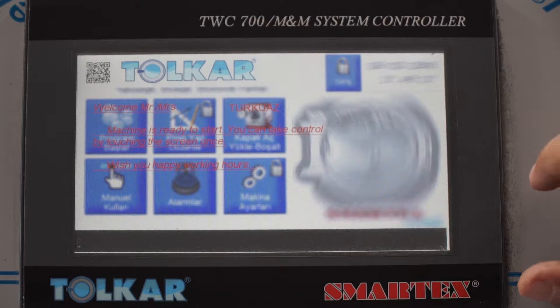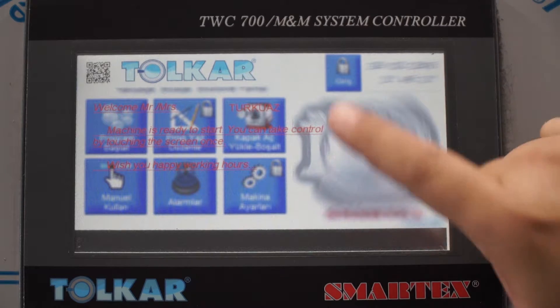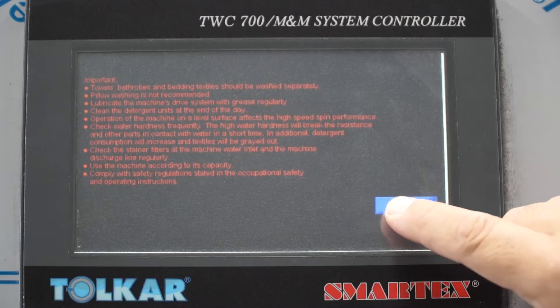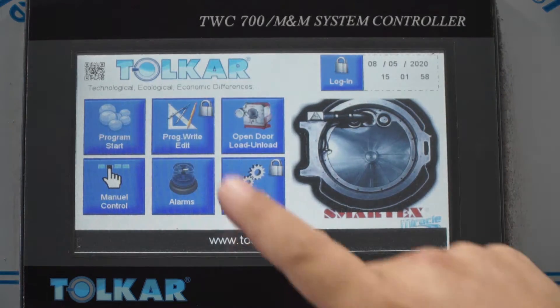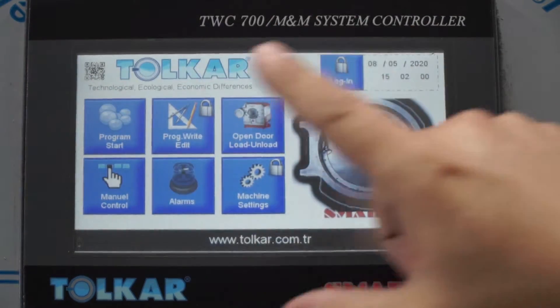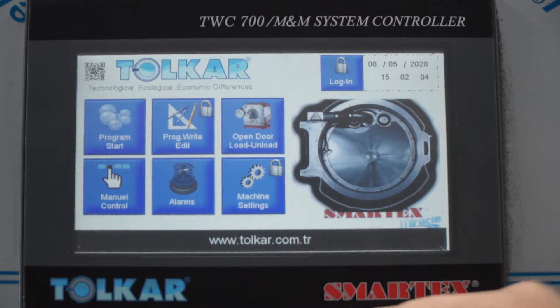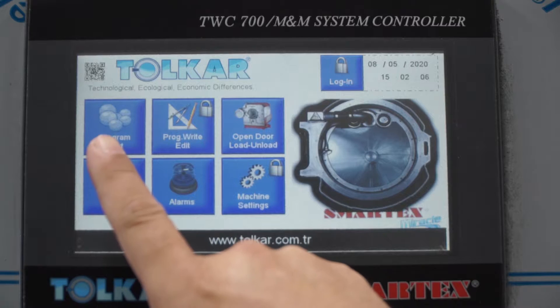When you apply power, you can see the startup screen. Press anywhere, then press confirmation. After that, you can see the main menu. We have two programs: manual control and automatic.